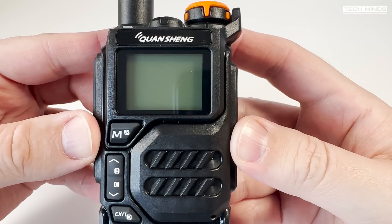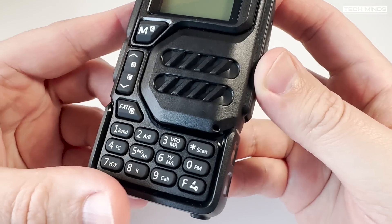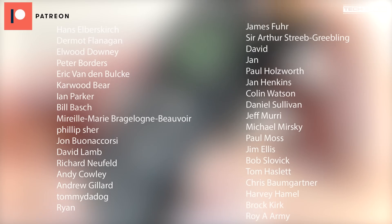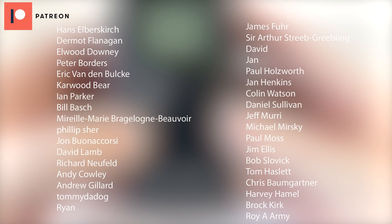That's the Quancheng UVK5 handheld radio. Even though it's possible to transmit on other bands, I would say this is really only a 2m and 70cm dual-band handheld. Until the next video, stay safe, thanks for watching, and I'll see you in the next one.